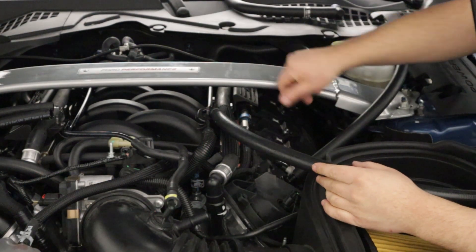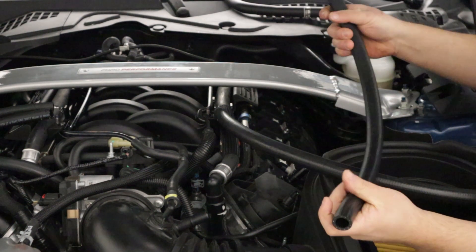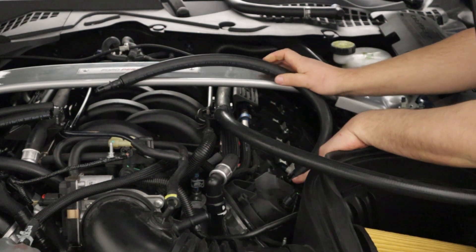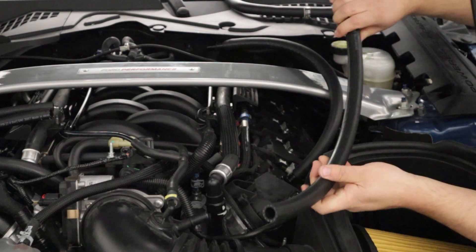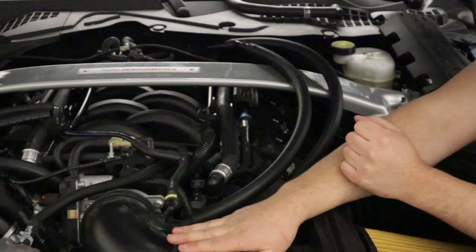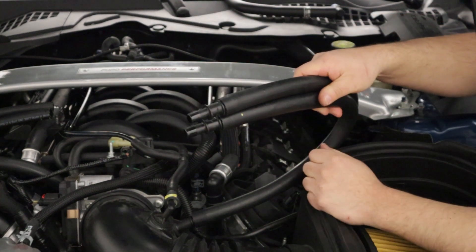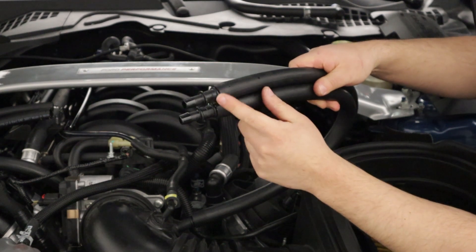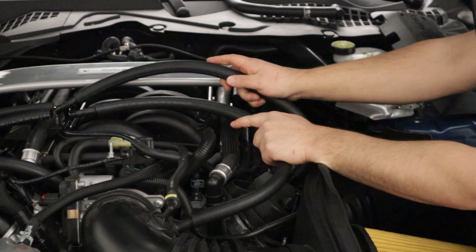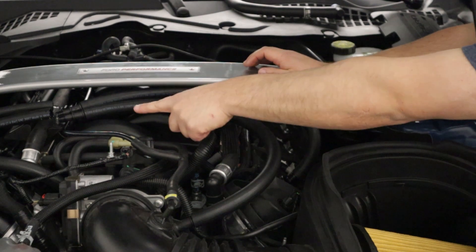Here we are on the passenger side. Cut two lengths of five-eighths hose: the first is 21 and a quarter inches, going on the valve cover engine breather; the second is 23 and three-quarters inches, going onto the nipple on the intake tube — not the manifold, but the intake tube right here. Once those are connected, grab two five-eighths to half-inch reducers included in the kit and install them on the other ends of those two hoses, pointing them toward the half-inch hoses coming from the AOS.